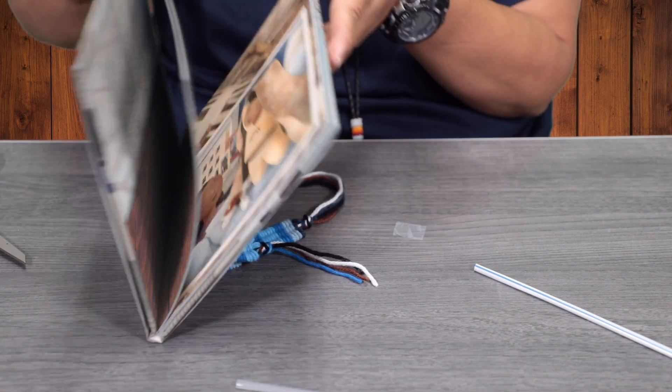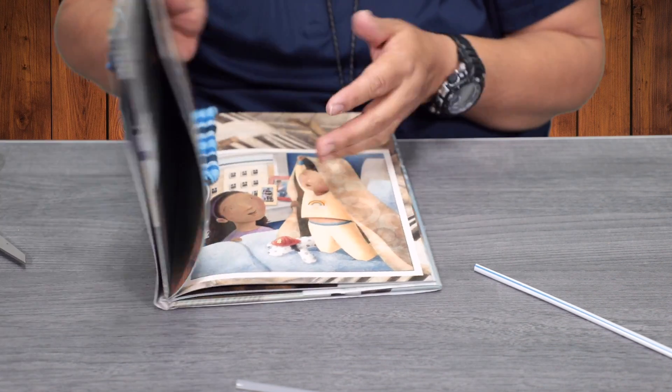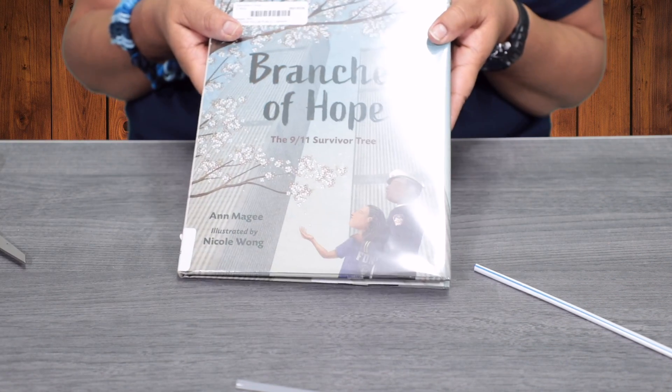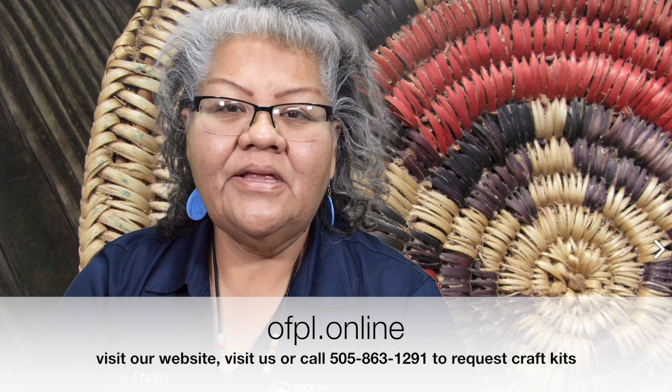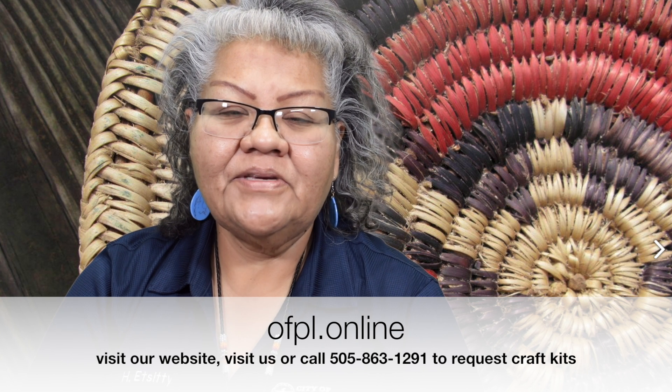You can put it in between the book here and save your page. Thank you for joining me today for Crafty Kids.